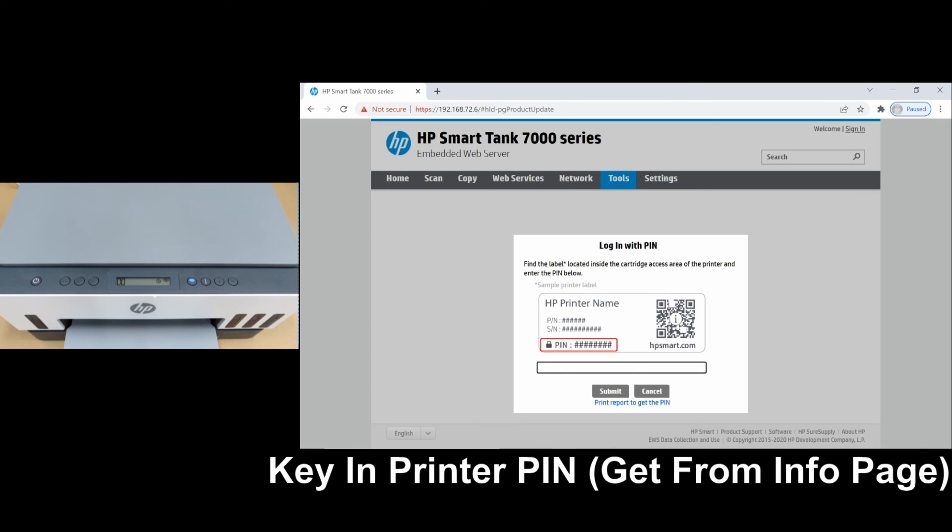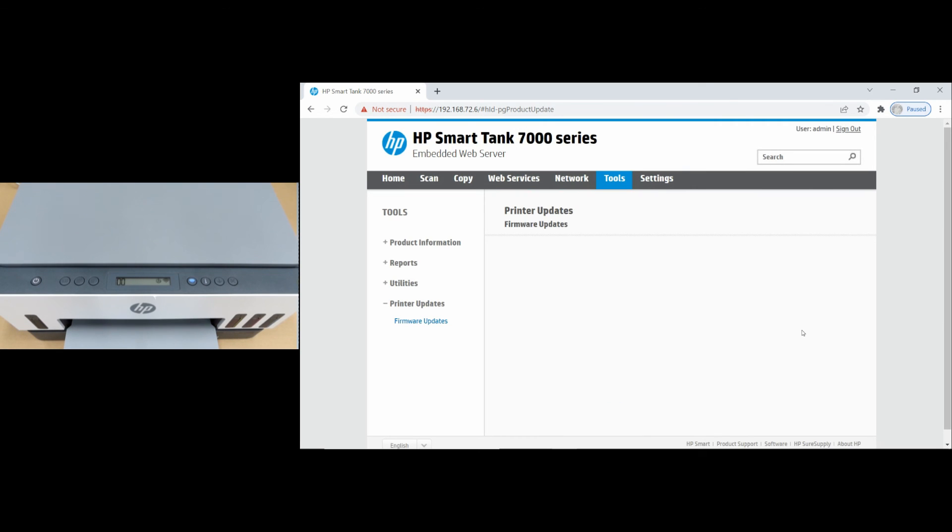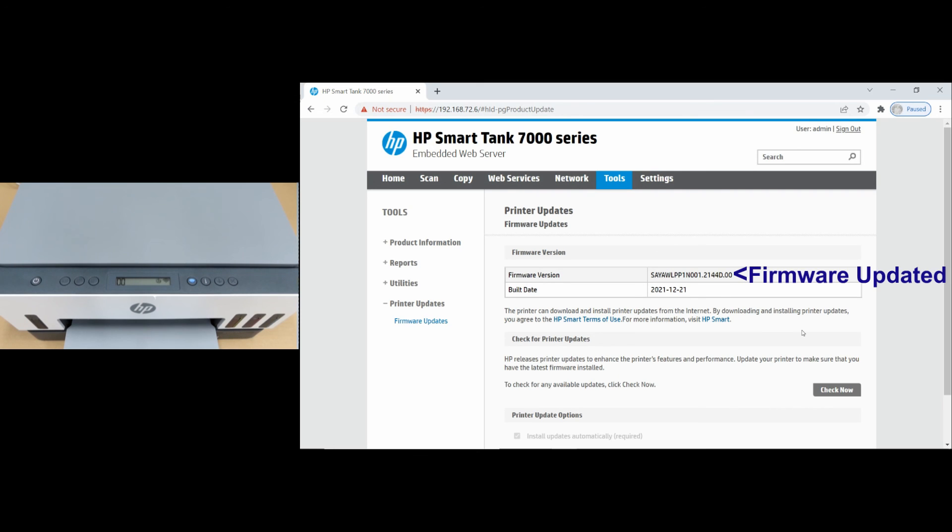Let's key in the pin. You can see that after the second attempt, the firmware has been updated to 2144.